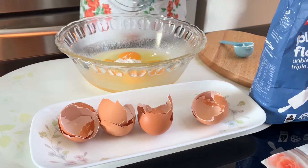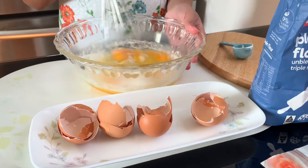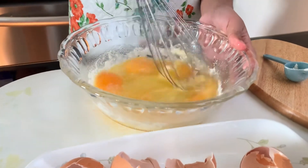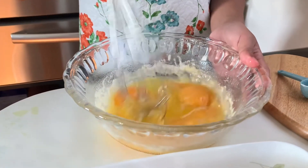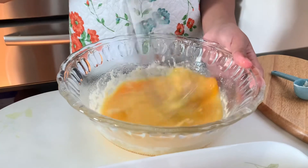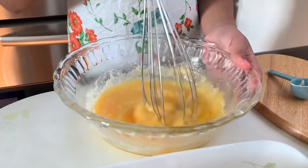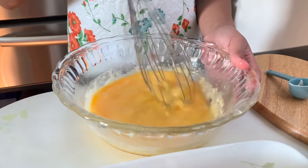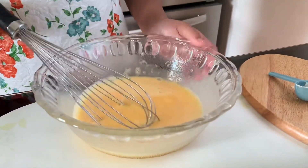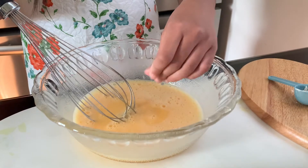Now we are going to mix it together. You're going to keep on mixing this until it's all beaten up and you don't see any more flour. So now that we've beaten it all up, we are going to get a pinch of salt and pour it in, and then mix it.